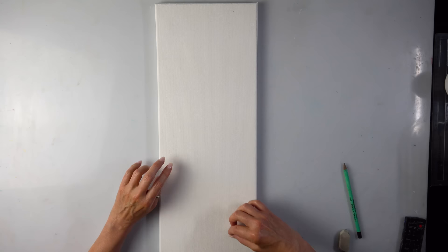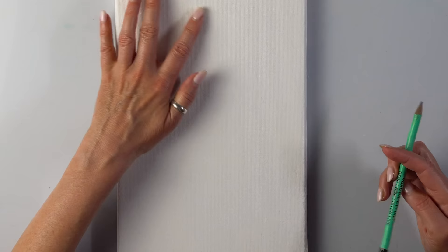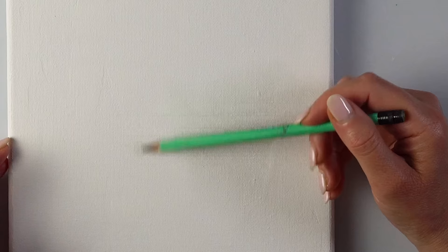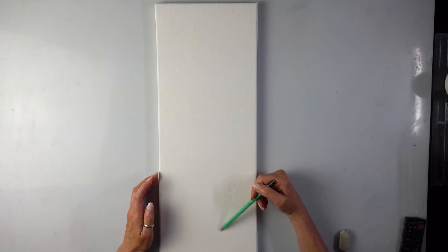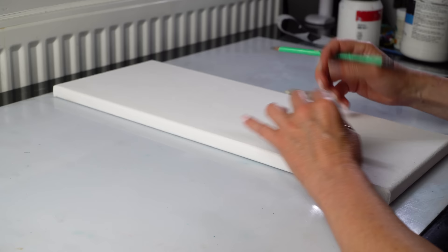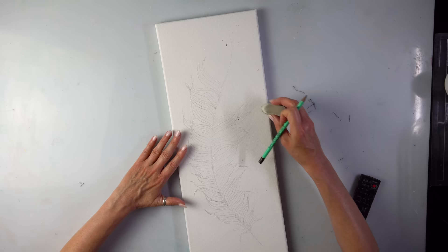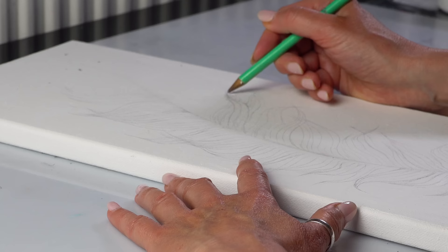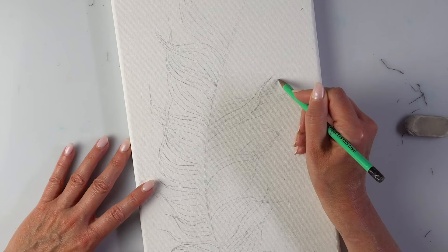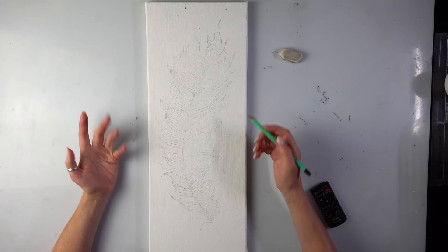I usually draw my designs on paper and then transfer them, but because it's going to be just one feather I might as well try and position it here the way I want it to go. I'm doing it gently because if something goes wrong I won't be able to rub it up. As you can see by the mess I am rubbing off and changing and trying to make the feather look appealing. Some sections as you can see are overlapping. I think I'm pretty happy with the shape — what are your thoughts?